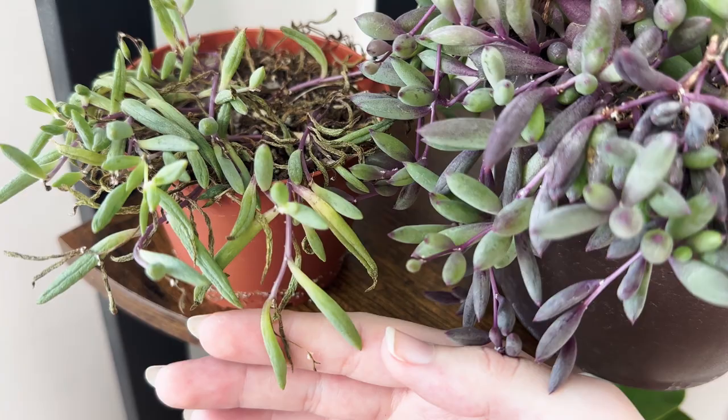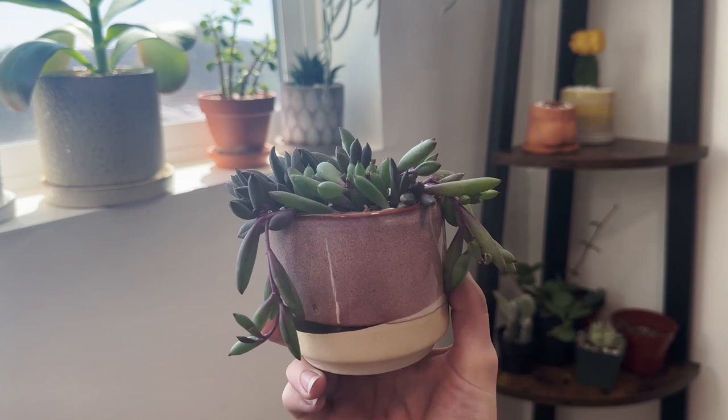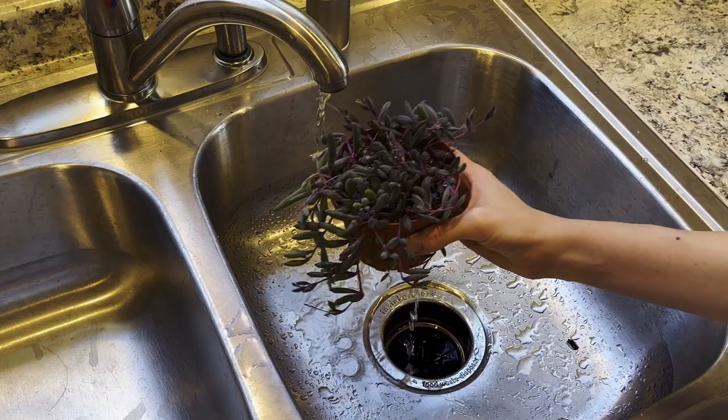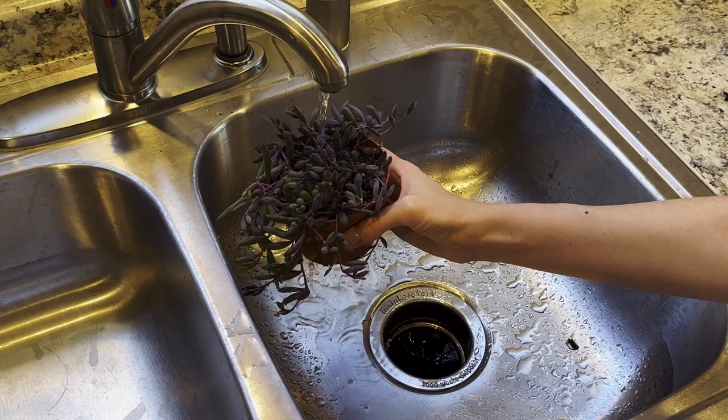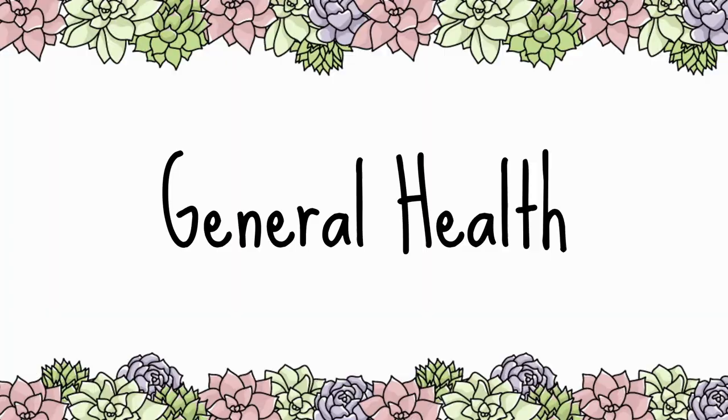To see if your Ruby Necklace needs water, you can check the leaves and the soil. If the leaves are shriveled and wrinkled, the soil is completely dry, and the entire plant feels light in your hands, then it's probably time to water. Once the soil is completely dry, pour water until it runs from the bottom of the pot, then leave it alone until the soil is completely dry again. Don't worry if you forget to water a lot — these plants will be just fine.